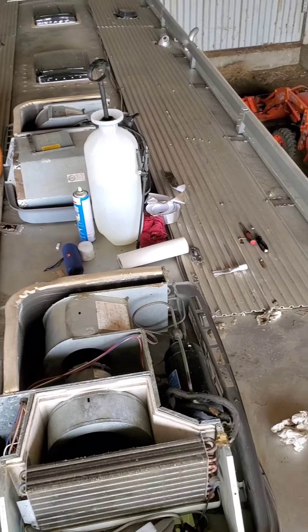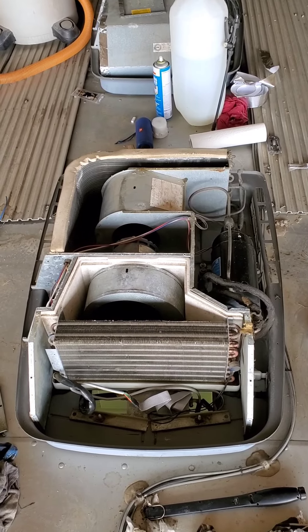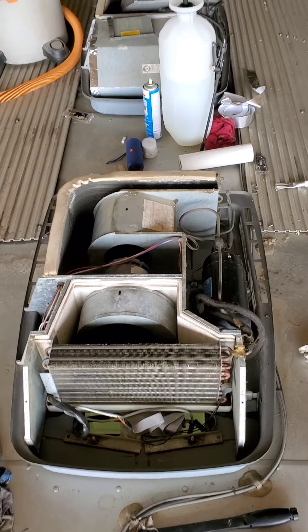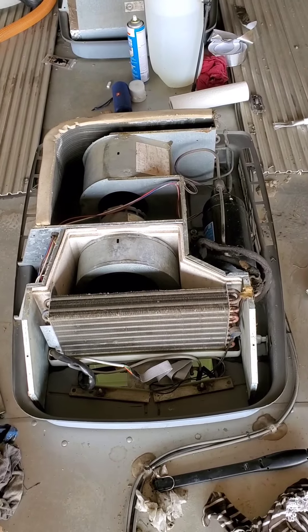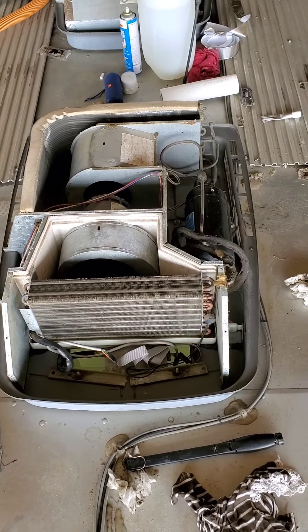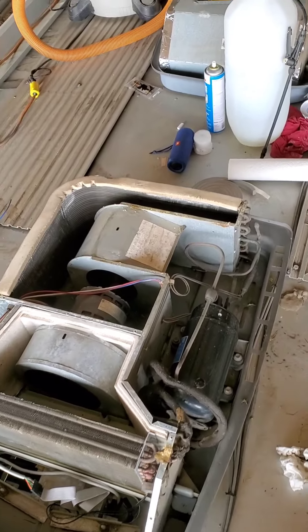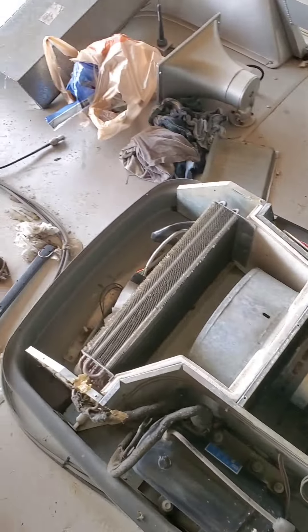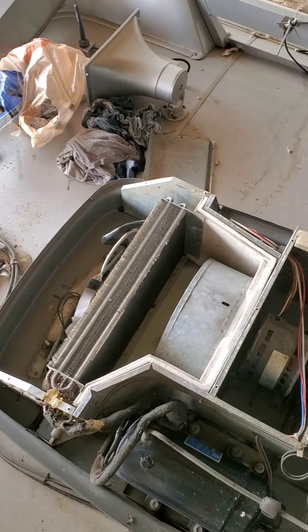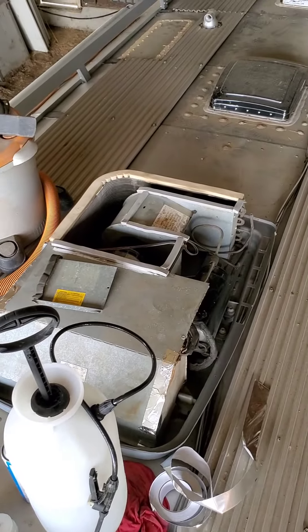Working on the AC units on my 95 Wide Body Wonder Lodge. These are the Dometic units — the original units — and I had never serviced them in the year that I've had the coach. This coach came out of Nebraska, it was in a farming community, and there was a lot of dirt. When I got into these they were absolutely filled with mud dauber nests, wasp nests, just dirt. So I started the process.